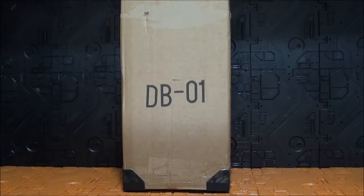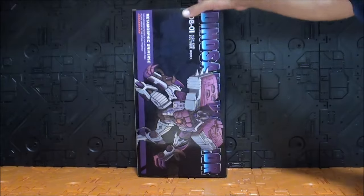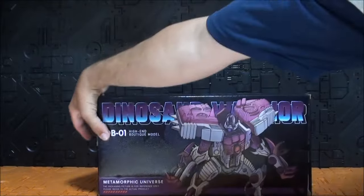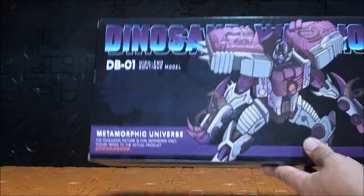Hola Transfans, ¿cómo están ustedes? Soy Javitron y aquí les traigo una nueva video review. ¿Qué tenemos aquí? Pues tenemos al DB01. Si esas siglas no les dicen nada, quitamos la caja de protección y nos encontramos con el Dinosaur Warrior. El DB01 debe de ser DinoBot01, porque esta figura sería una versión en escala Masterpiece del DinoBot de Transformers Transmetal por Black Mamba. No pone en ningún sitio Black Mamba, pero es Black Mamba claramente porque lo dice la página Subceptor.